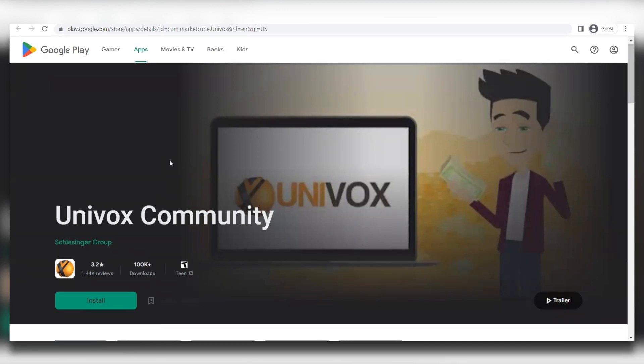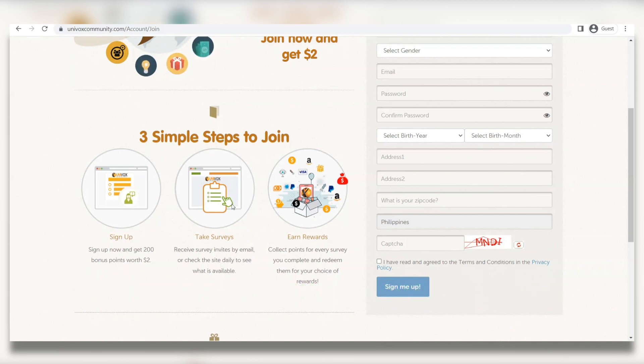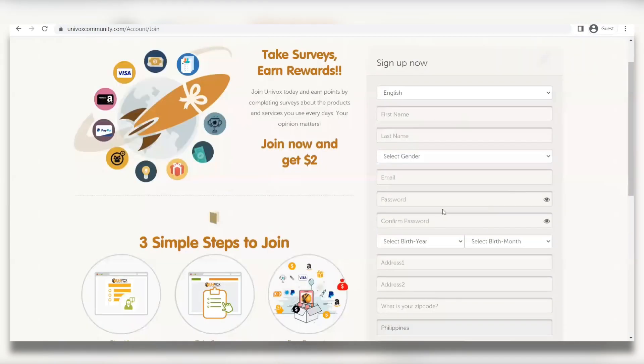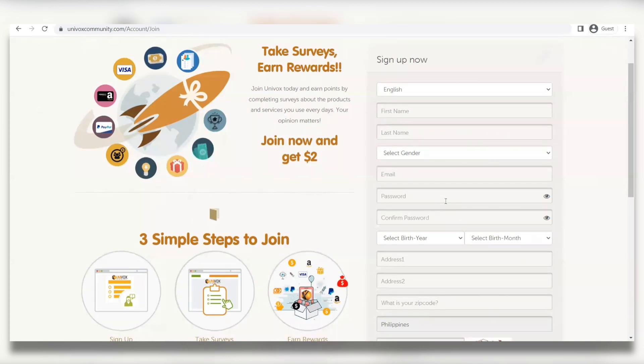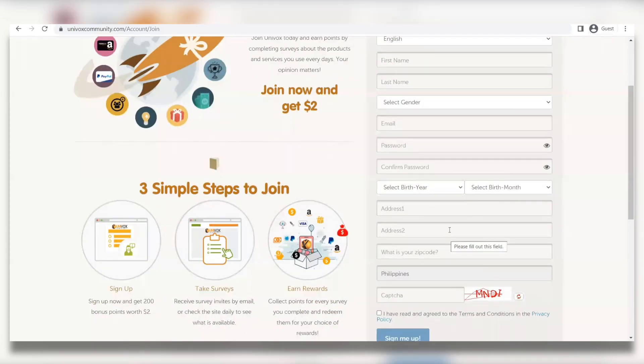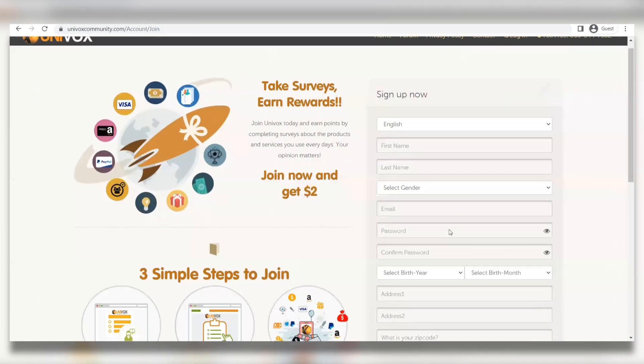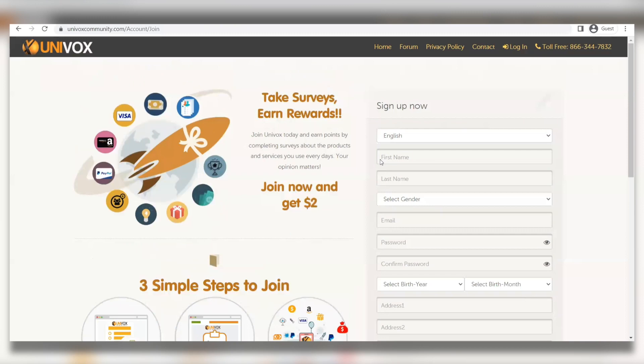After that I'm going to walk you through the three easy steps. Step one: sign up for your free account. Step two: complete surveys and other tasks on this website. Step three: earn your rewards and points and convert them into real cash. You're going to fill out the form and enter your first and last name, gender, email address — it's very important to verify your email — your password, birthday, zip code, address, and country. People from all over the world are welcome. Then enter the captcha to confirm you're not a robot.